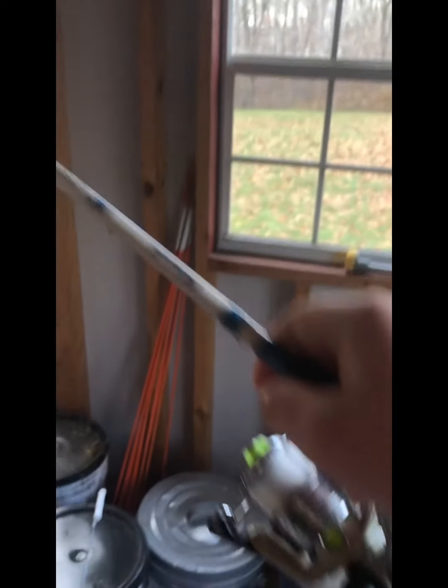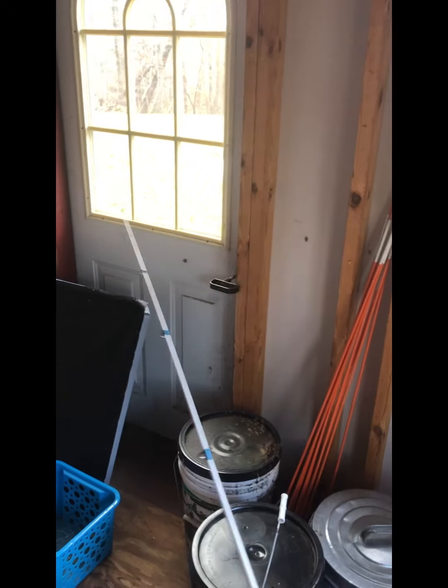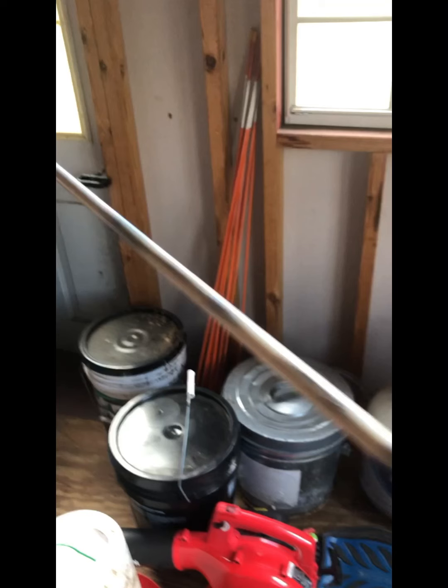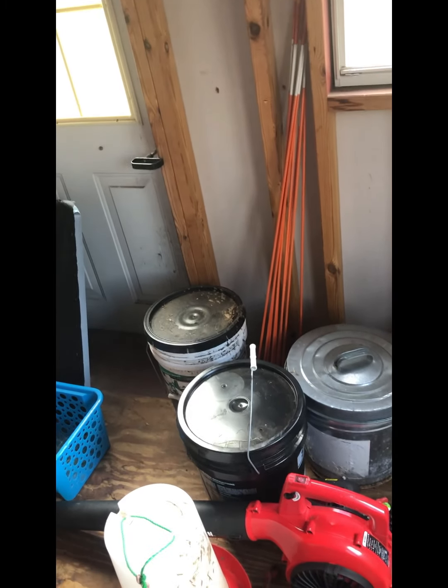Alright, so as a lot of you know, this is my spinning rod — it's a six-foot medium power. Six foot isn't really your average spinning rod length, but it works fine. Shakespeare rods don't state their power, they only state their action, which is super weird, but this is a medium action six-foot rod.